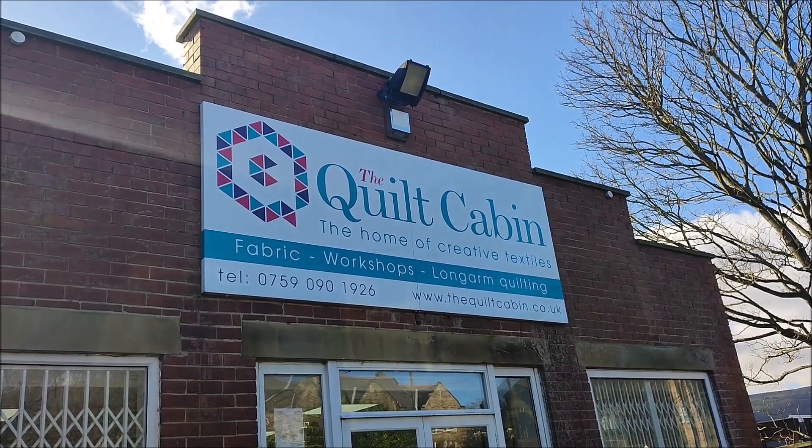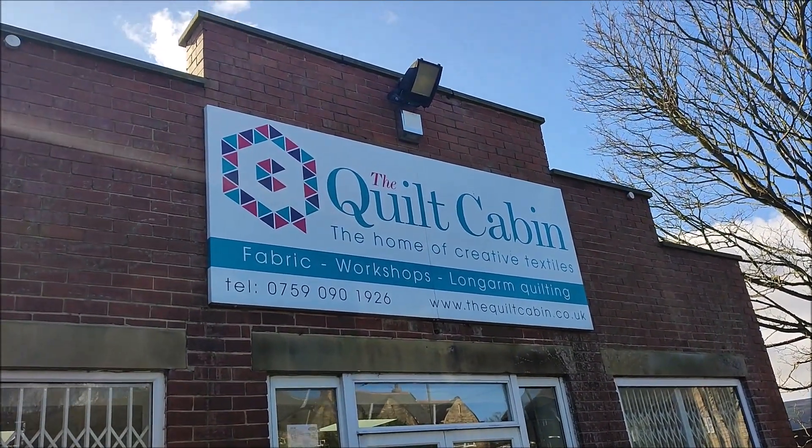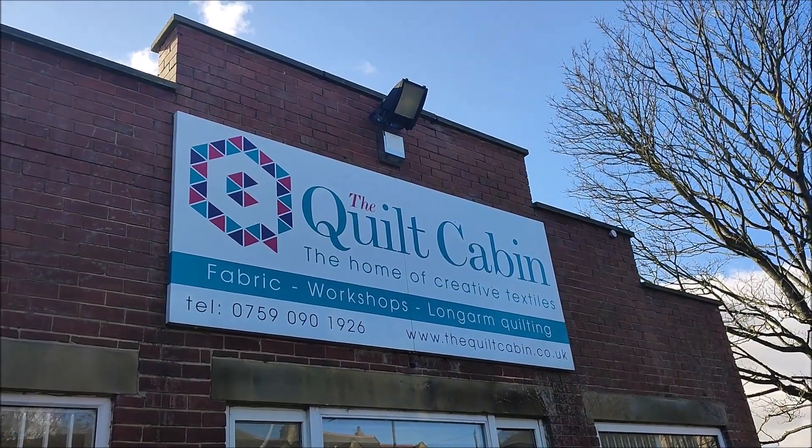I'm just here to pick up my quilt and I'm so excited! Welcome back to my channel. My name's Tess and I make videos about saving money and stretching money as far as I can. Today's video is lots of bits and bobs but I'm starting with showing you my quilt which I sent to the long-arm quilters and got back today!